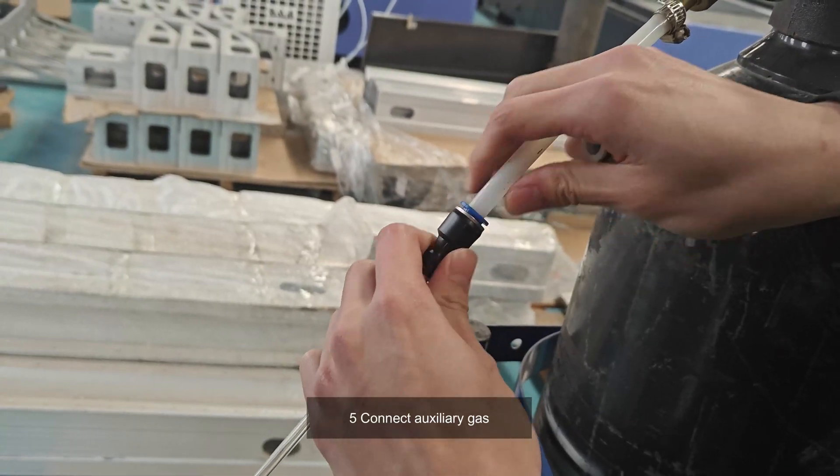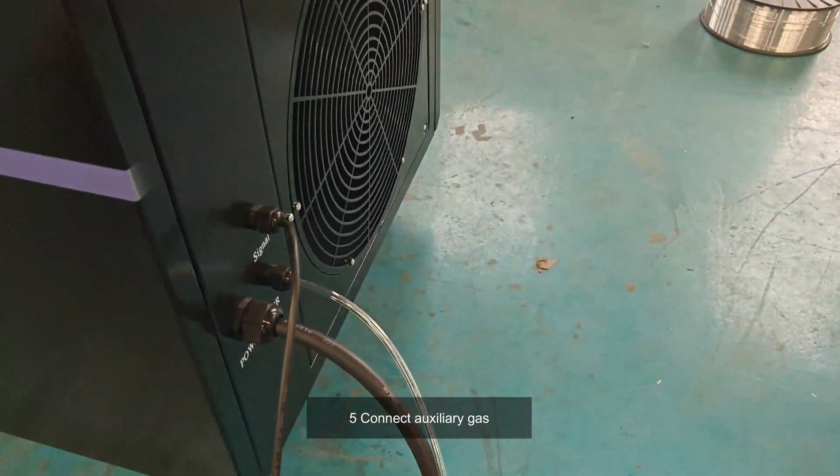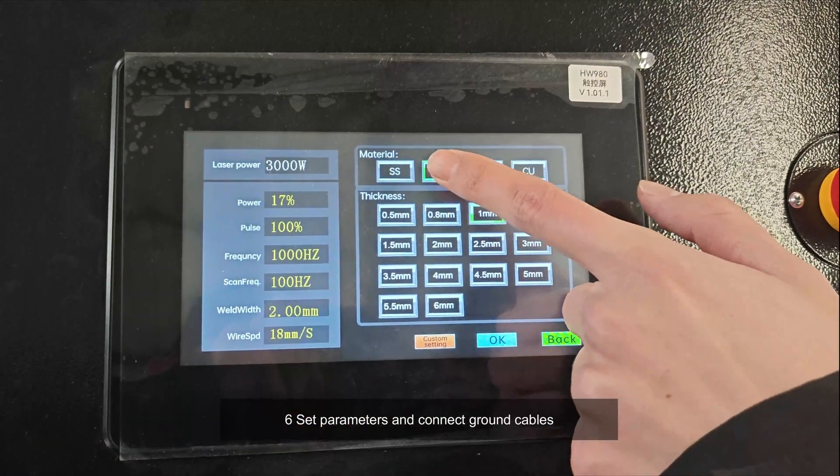Five, connect auxiliary gas. Six, set parameters and connect ground cables.